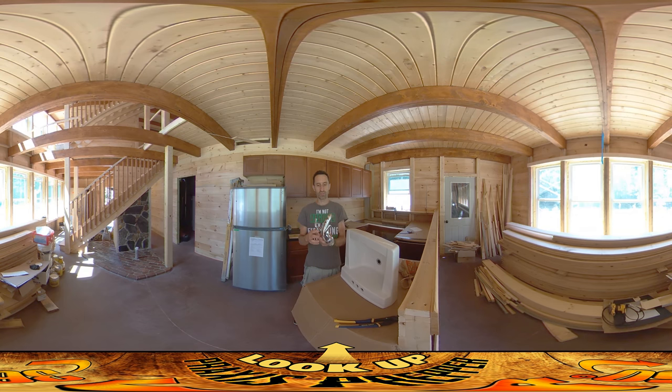For right now I'm installing these new fixtures that came from the plumber. This is a Delta faucet and it's going to be going right in here. These things generally tend to be pretty universal — don't quote me on that, I'm sure there are some exceptions — but the openings here in the sink seem like they're going to work just fine for this.